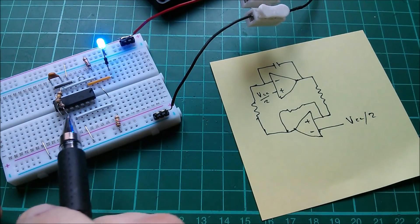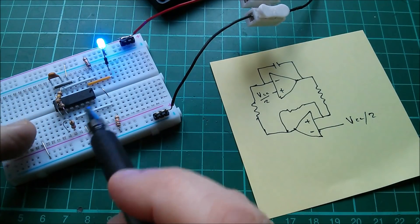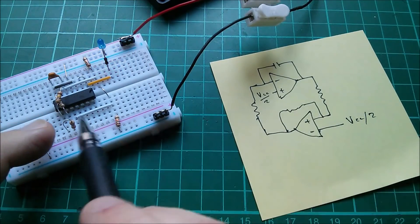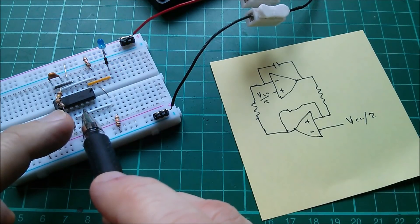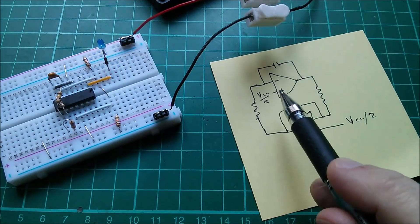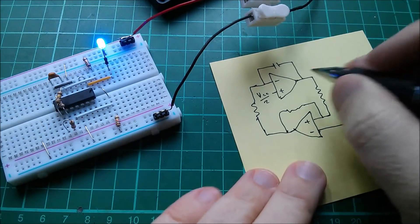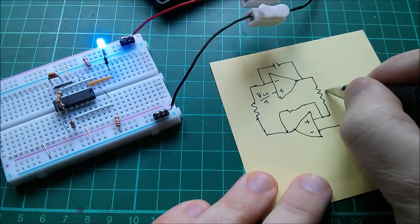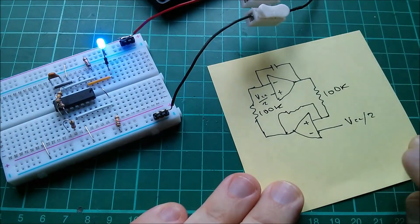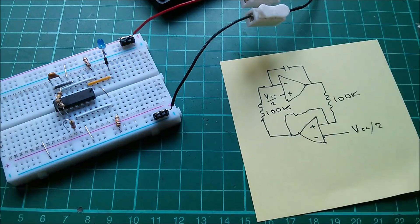On my breadboard — I don't know whether you can see this — but these two resistors take the outputs. The outputs are on the corner pins of this chip, so it's quite easy to work with. The next one back is the negative or inverting input, and then the inner pins — not the middle ones, of course, because they're power — are the non-inverting inputs. I've got 100k resistors linking the output of one to the input of the other.